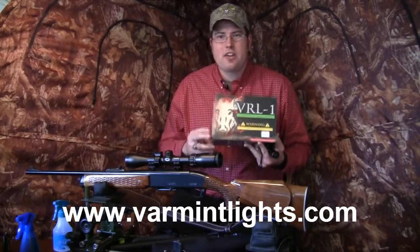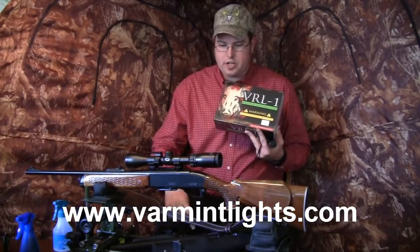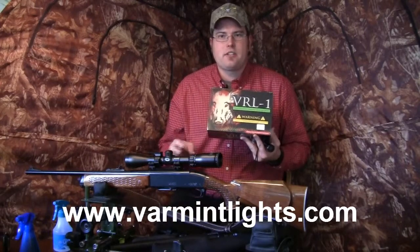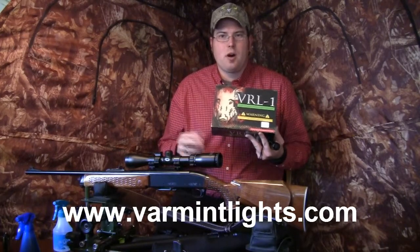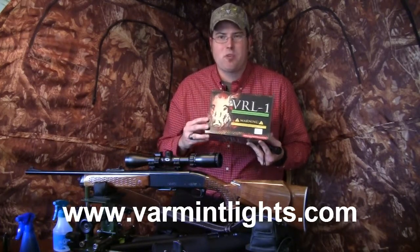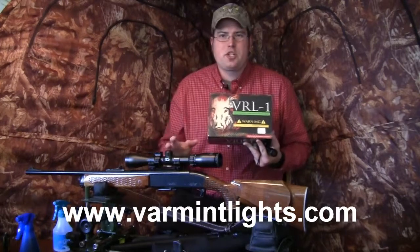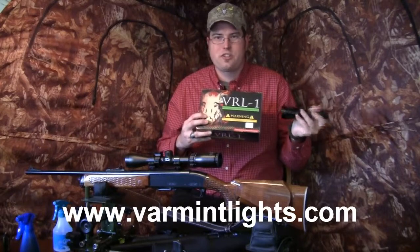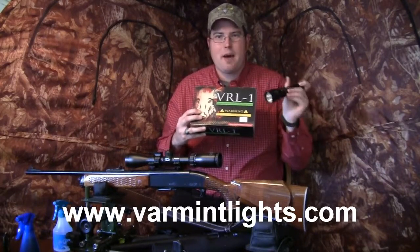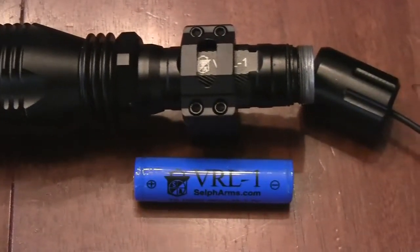The new package also comes with interchangeable tail switches — a clicky switch and a pressure switch — which work off of an end cap specially designed to take either switch, working on any kind of mounted platform like a shotgun or a rifle. The VRL1 takes rechargeable 18650 batteries, which are also available at varmintlights.com where you can check out all the different accessories.